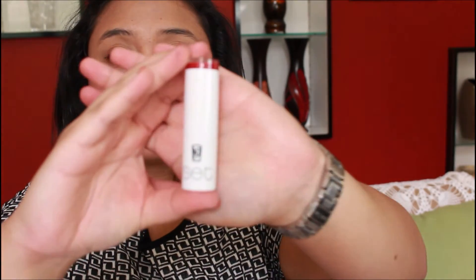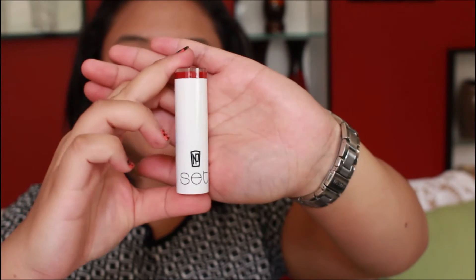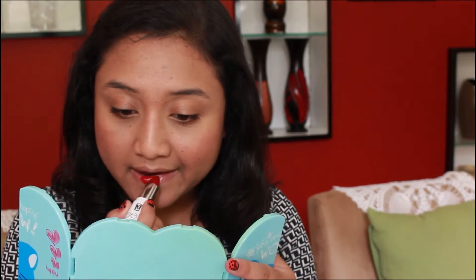The last thing we're going to try is these lipsticks. I bought four of them in the shades Gold Coast, Hong Kong, Madrid and Noosa. I might go for a nice red since red is my favourite lipstick shade. This is what the lipstick looks like — it's got the colour on the top. This one is Madrid and as you can see, it's a really nice brick red shade. Let's put it on. Ooh, these are really pigmented and creamy. Now that I've got lipstick everywhere but my lips, I'm going to give this a nice blot.